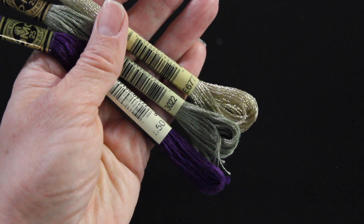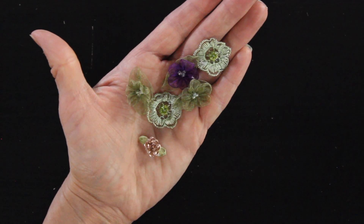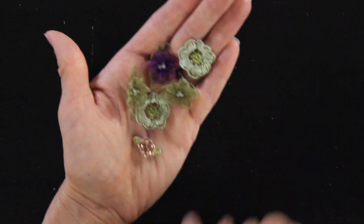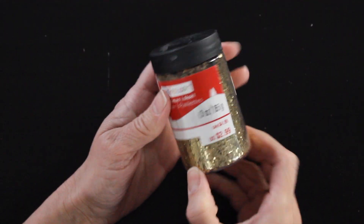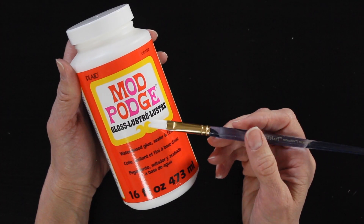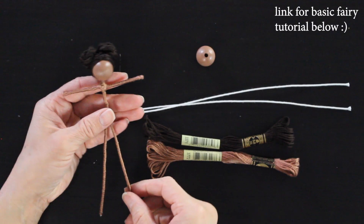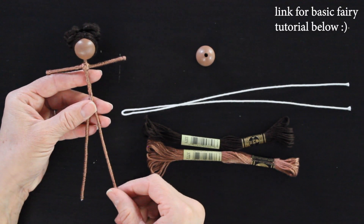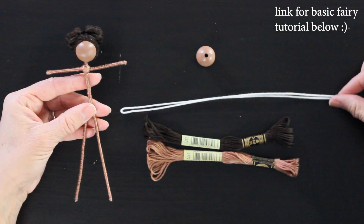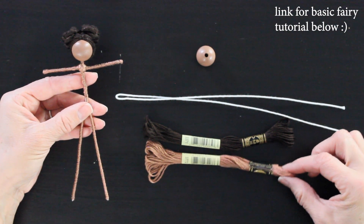I grabbed a bunch of little embellishments I was considering using on the doll — I didn't end up using any of them, but I always round up everything that might be fun at the beginning of every project. I have some chunky gold glitter, some Mod Podge with a small paintbrush, and I've got my fairy doll. If you're new to making fairies, check out that basic fairy tutorial where I take a wooden bead, some floral wire, and embroidery floss for the skin and hair and twist it into a beautiful little doll.